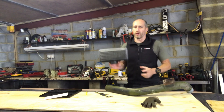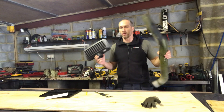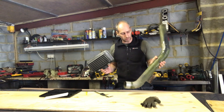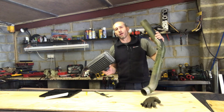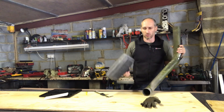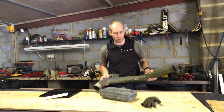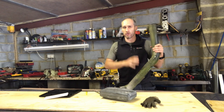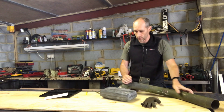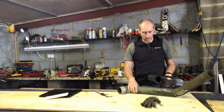The air intake on the MAN interferes with the tunnel we're going to put through from the habitation area to the cab, so we've taken it off and are going to relocate it. While we're doing that, it makes sense to raise it a bit higher so it effectively becomes a snorkel. I'm just taking some measurements of the original pipe — I'm going to buy some more pipe and roll it up into a snorkel.